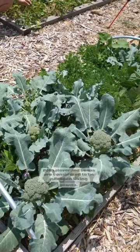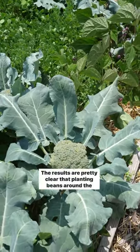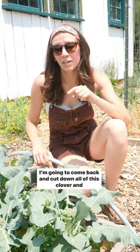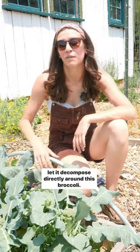Both clover and beans are considered to be nitrogen-fixing plants. Typically you have to chop and drop them in order for that nitrogen to become available. It's also pretty clear that planting beans around the broccoli worked a lot better than the clover, but my hope isn't lost yet. I'm going to come back and cut down all of this clover and let it decompose directly around this broccoli.